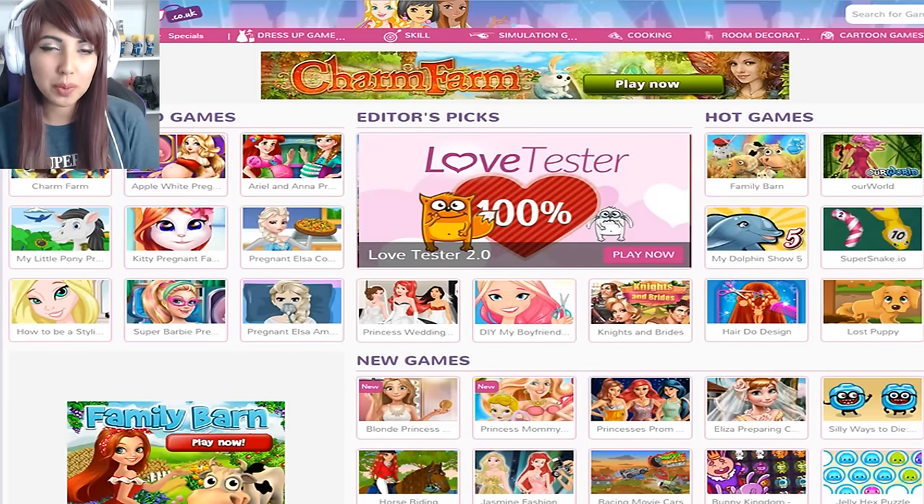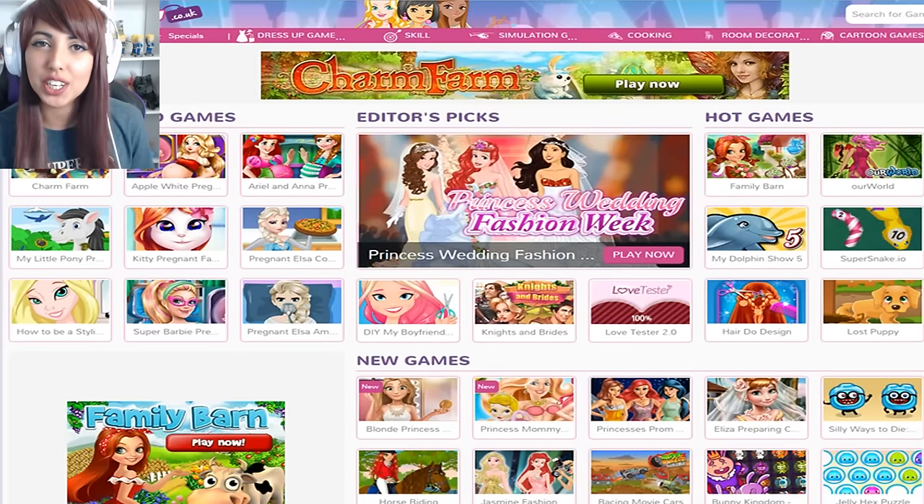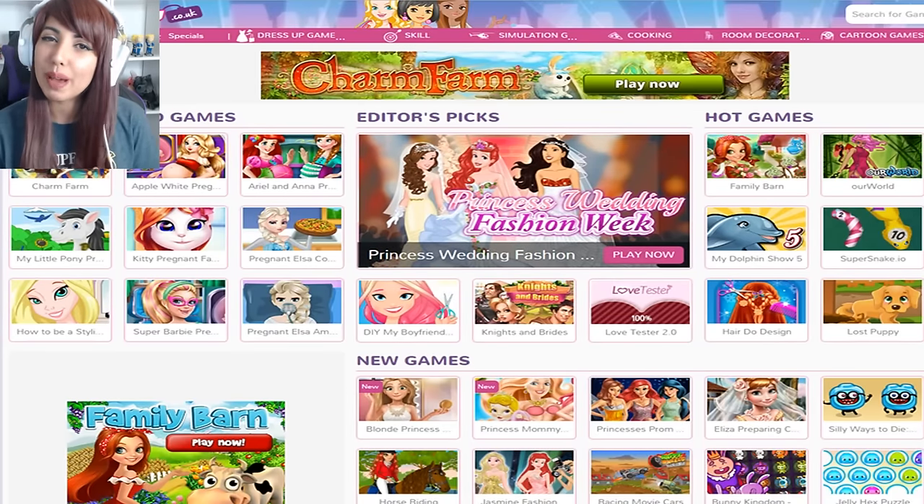Hey guys and welcome back to another video. Today we're back on Girls Go Games for some games about hair, because I like changing my hair a lot, so I thought why not play some games about it?